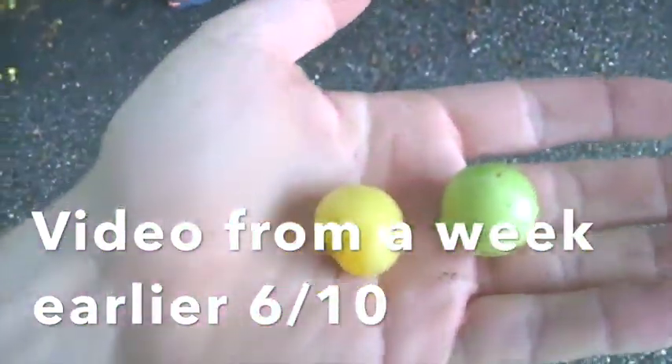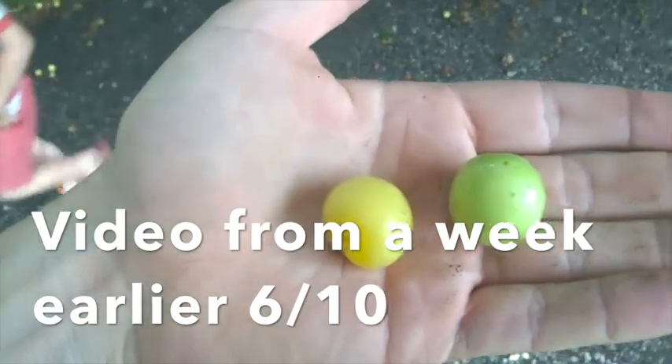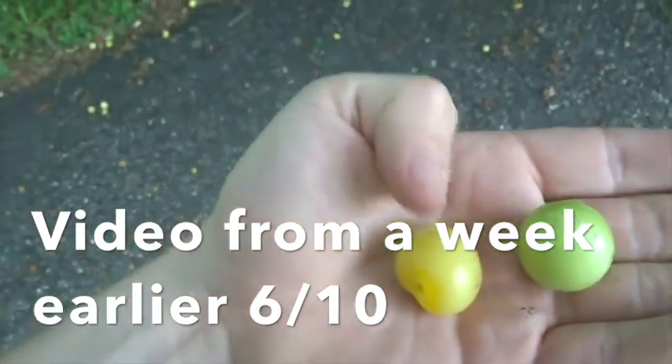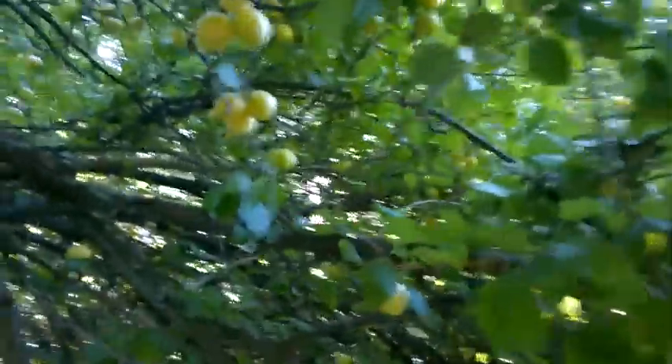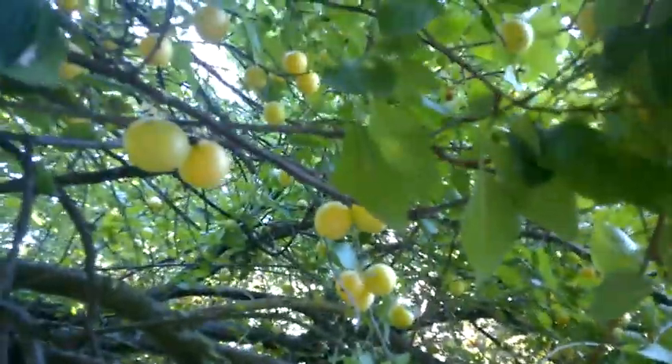You can see these two plums — the one on the right is green, the one on the left is yellow, it's ripe. But there are very few of these; they're pretty much all like these green ones. So the plums in the tree are now nice and yellow. Let's pick some.